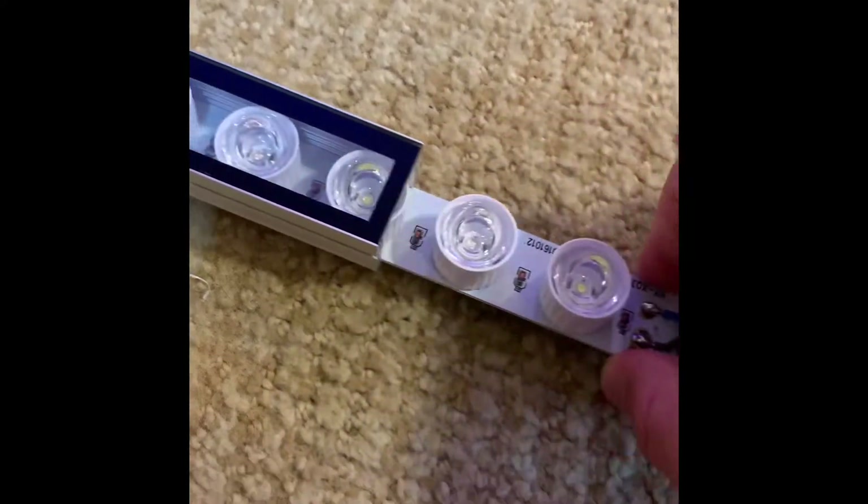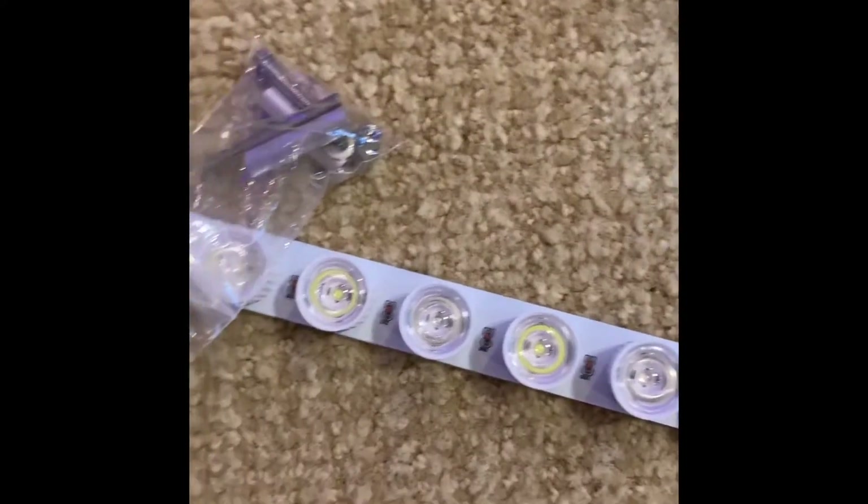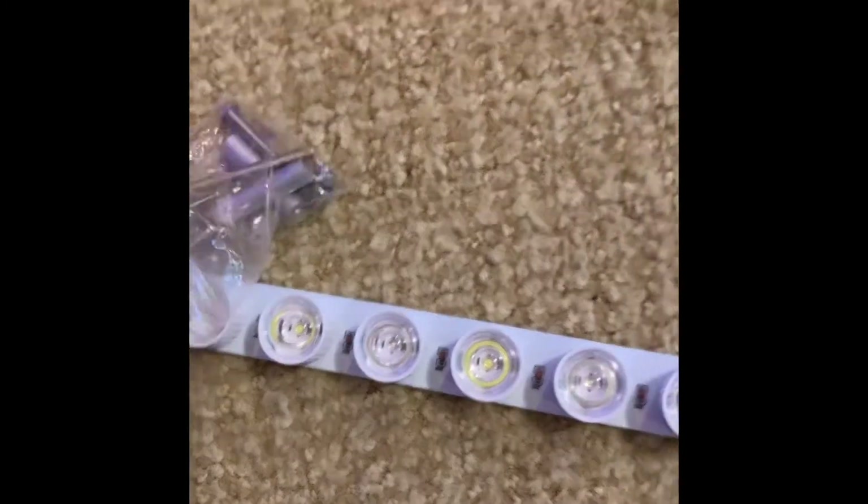A tip: keep the screws you removed somewhere you'll remember, so you can put them back in. This will help keep the bar waterproof — or at least water-resistant. Position it somewhere you can work on it comfortably.